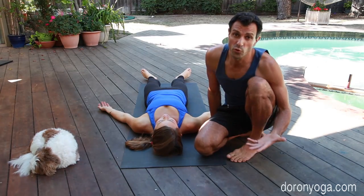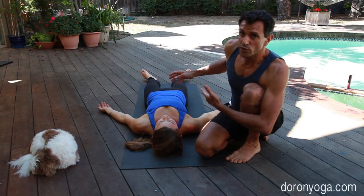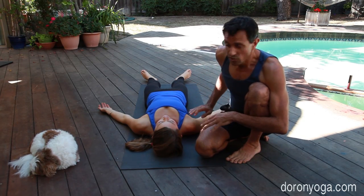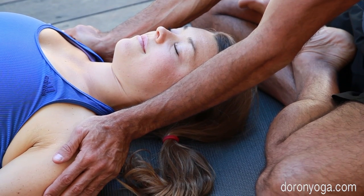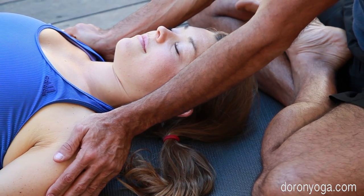The most common and most important adjustment — even if you don't have time to do any of the others — is just to focus on the shoulders. A gentle touch, pressing the shoulders down, is all it takes.